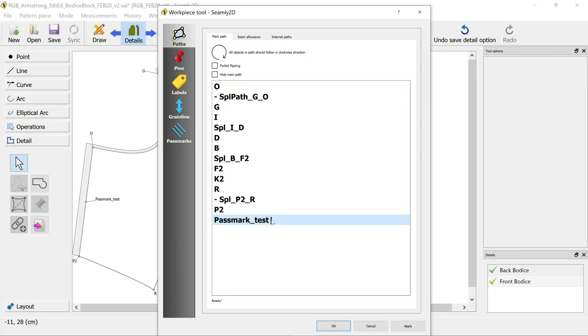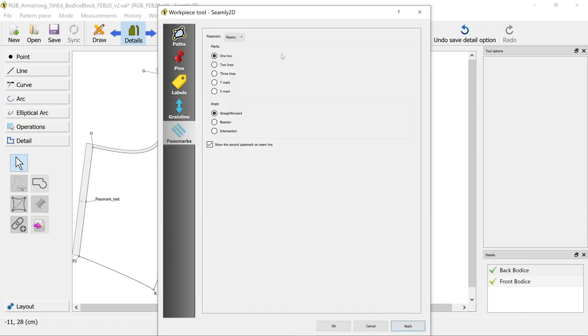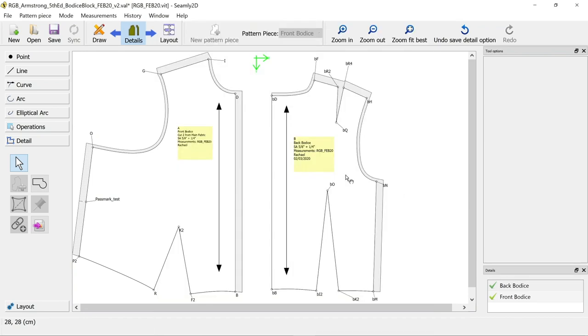With that pass mark showing on our work piece, we can now tell Seemly 2D that it is going to be a pass mark. Right-click it and make sure it's set as a pass mark - it leaves a little line next to it. Then go down to pass marks and you can choose how you want it to show as a mark. Here it's put one line - you know how sleeves sometimes have one mark on the front and two on the back - you can set it however you want.